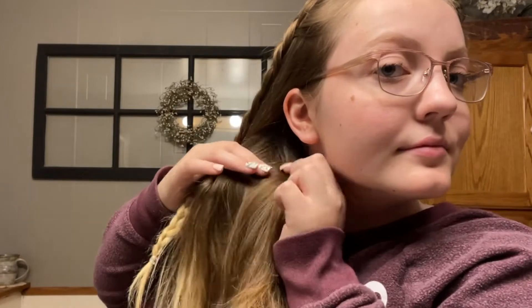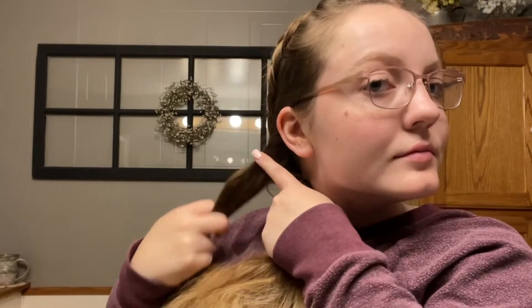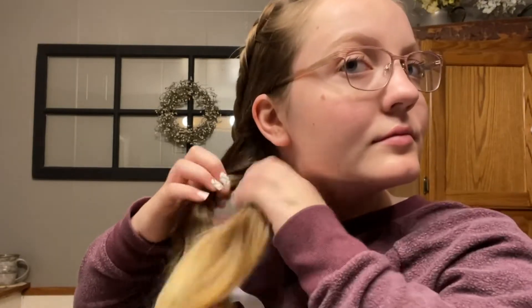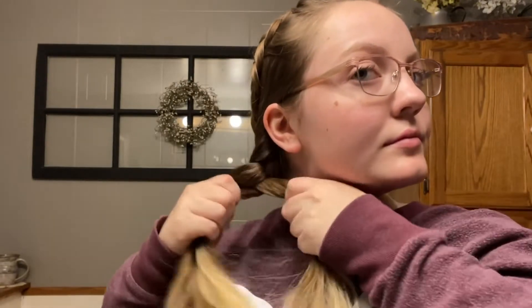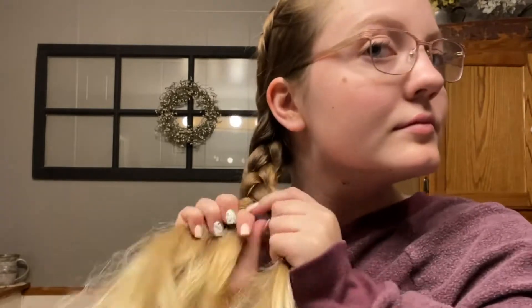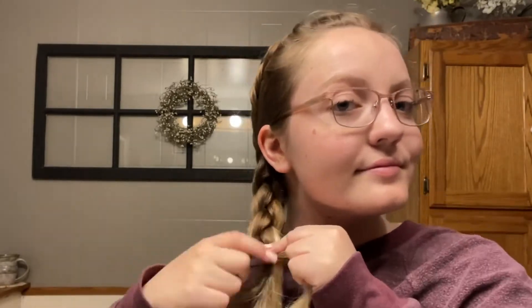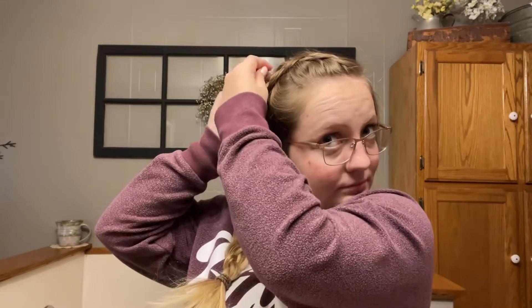After that, I put all the rest of my hair to the side and do another dutch braid where I cross the pieces underneath each other — the same technique as before. I braid all the way down however far I want, then tie it off and mess with it however much I like. You can pull pieces out and pull the braid apart — it just depends on how messy you want it to look.